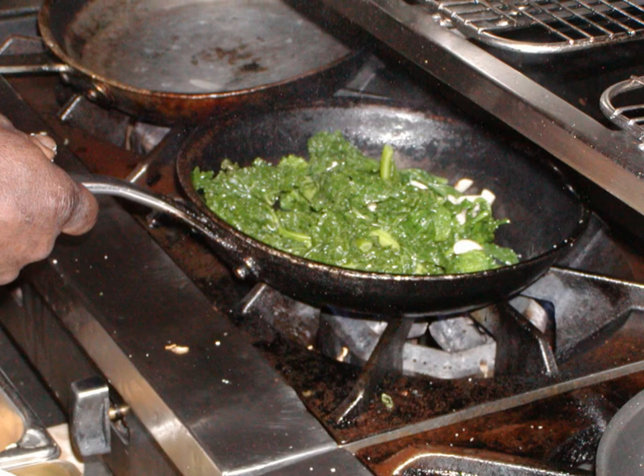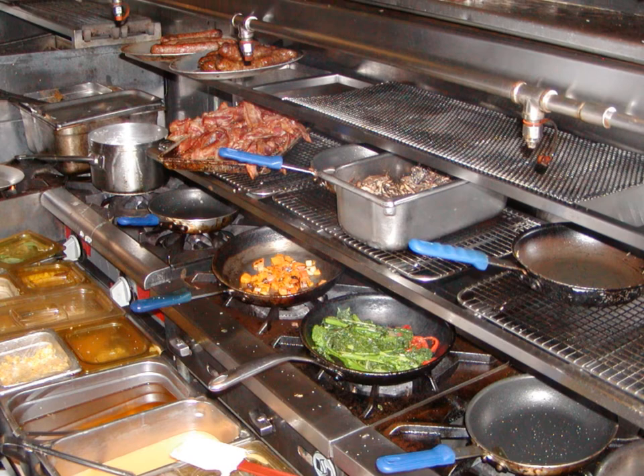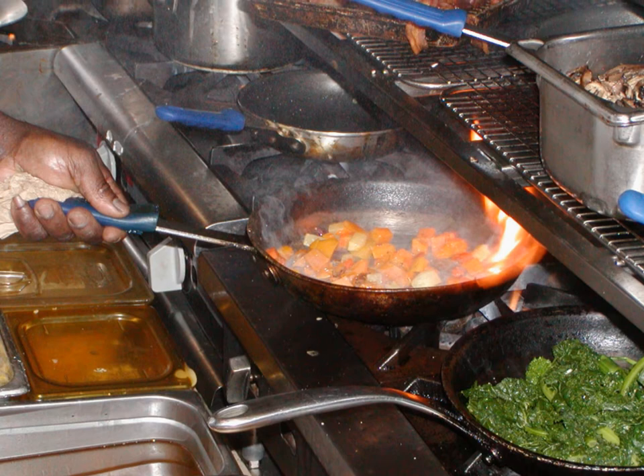We're going to start off with our broccoli rabe, add our kale and garlic. We're going to saute those down until they get nice and hot, with salt and pepper. And while that's going, we're going to saute all the roasted veggies. These consist of butternut squash, sweet potatoes, potatoes, rutabaga, turnips, parsnips, and red onions. We saute those with a little bit of salt and pepper.